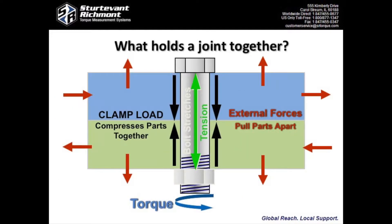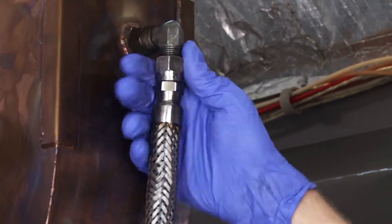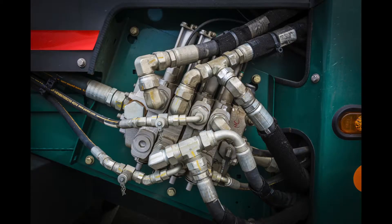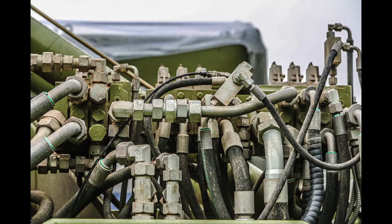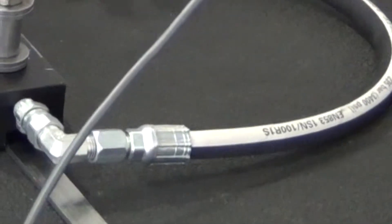That means as little as 10% of torque is being used to create clamp load. Torque has long been a cost-effective way of estimating clamp load. As assemblies have become more complex and critical joints are recognized, a more accurate and reliable way to determine clamp load is needed. That's especially true with hydraulic connectors where thread alignment is critical to preventing leaks.